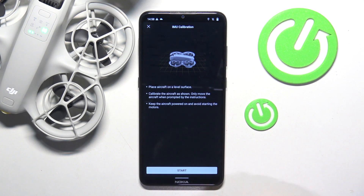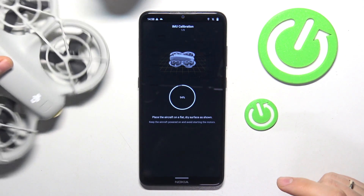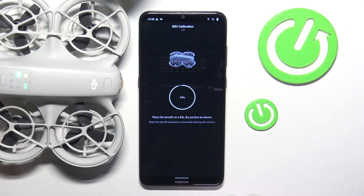Then hit the start button and place the drone as it is shown on the preview. Let it be for a few seconds.